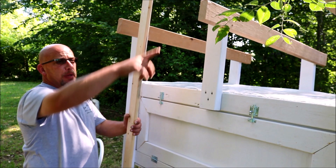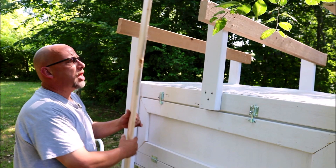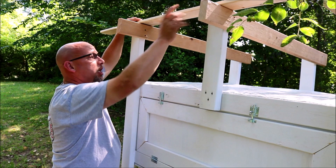One more thing — I've got some 1x2 furring strips that are going to go across the top of the rafters, because the rafters alone are just a little too wide for my sheet metal. I'm going to cut them to length and mount one at the front, one in the back, and one right down the middle. That'll give the sheet metal extra support to sit against and hold on to.